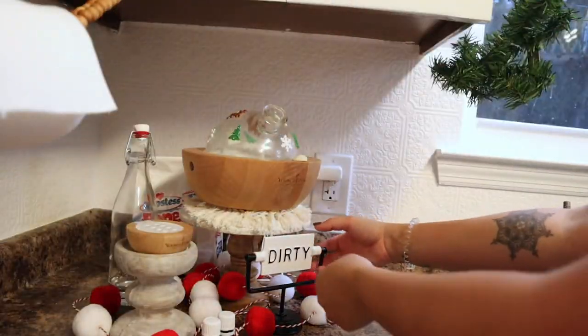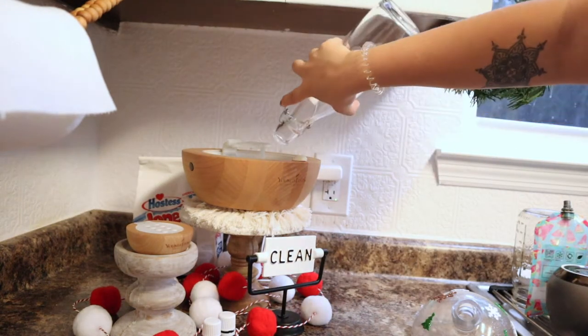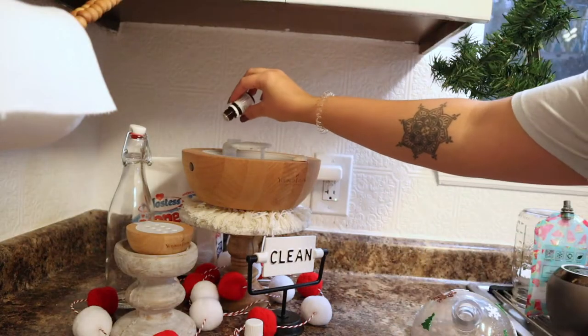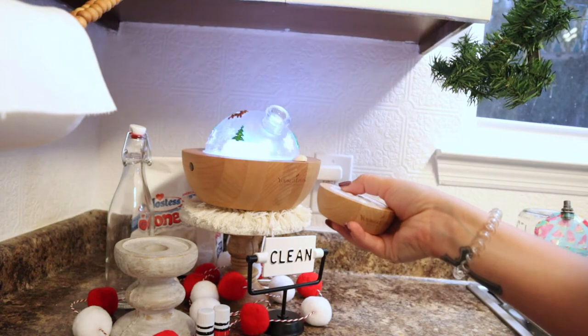Before I started cooking I wanted to fill up my diffuser and light a couple of candles. These two oils have been my absolute favorite mixture right now — they just smell so Christmassy and so good. I wanted to share them in case you guys are into essential oils as well.